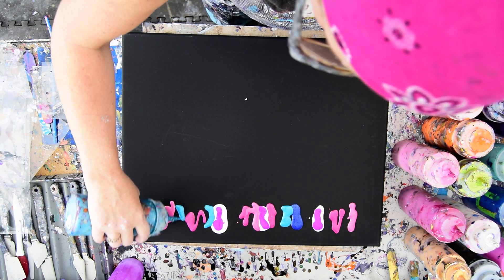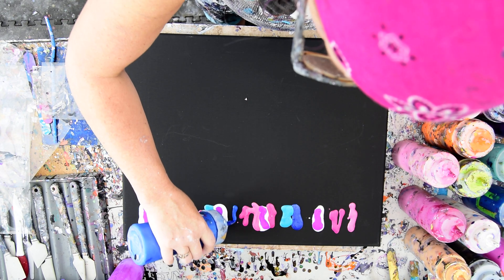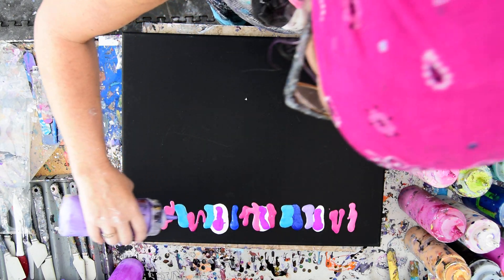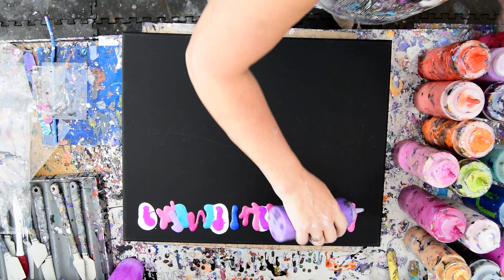I may be doing a bunch of this. Oh, I love that blue — that was a Folkart Color Shift and I added Unicorn Spit to it. What I'm going to do right now, I think to start, I might just tip part of that over.